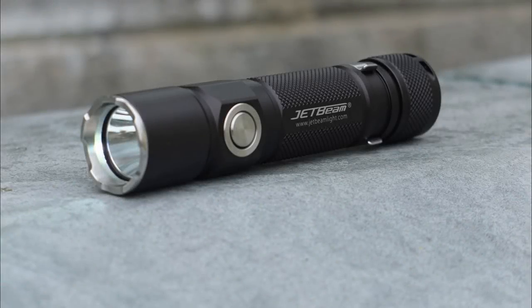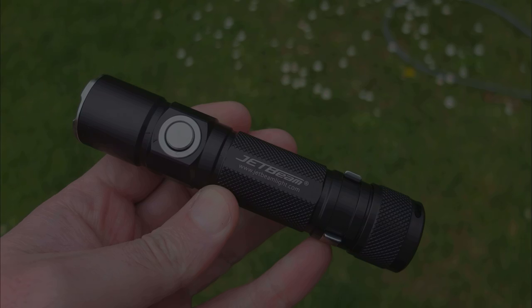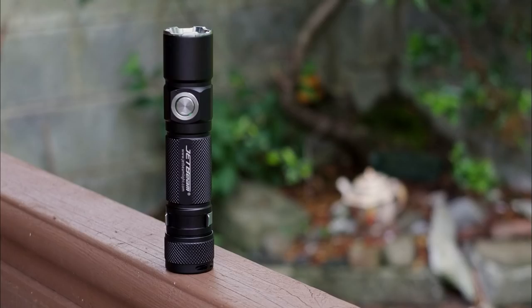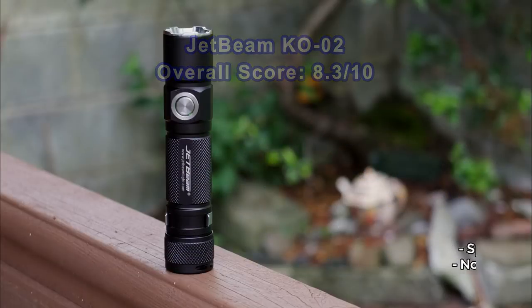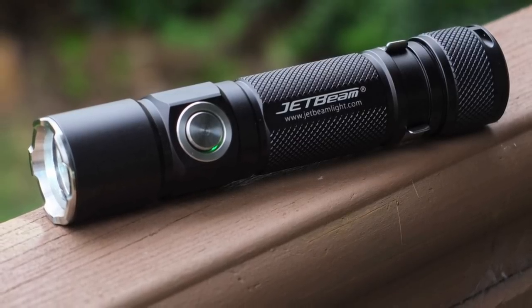I quite liked using the Jetbeam. It wasn't a torch I expected to like that much, but there are some things I don't like. The most obvious disadvantage is the fact there's no memory setting for the last power level, and no shortcut to the lowest output — that means it's always going to come on at the highest mode, which I'm not particularly keen on. Also the power level spacing could be more even, and I would have dropped that eco level down to maybe 5 lumens or under. On the upside, it feels very nice in hand, the switch design is nice, you've got a choice of three batteries, and I do like the newer Type-C charging port.